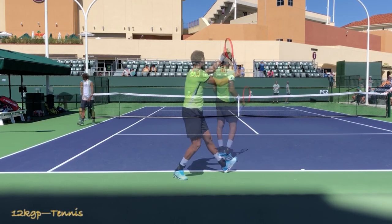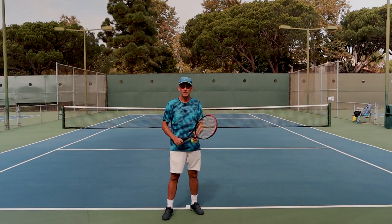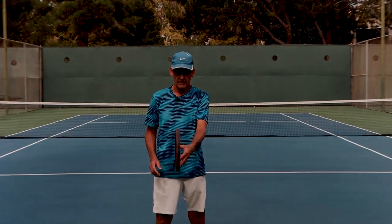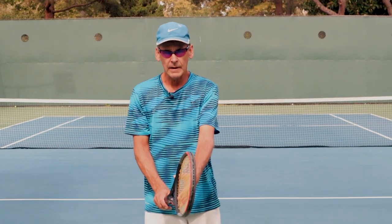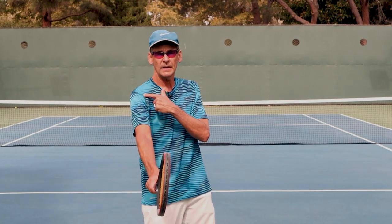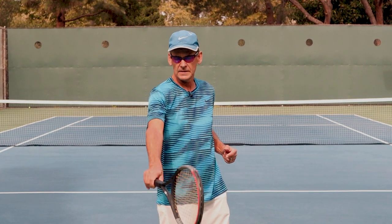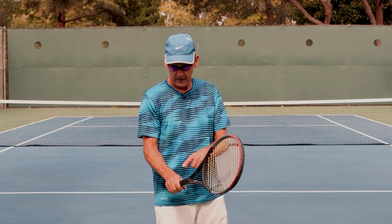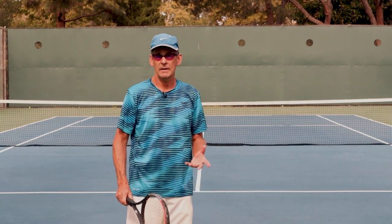I go into greater detail in other lessons here on YouTube, but the continental grip is where you place the hand literally on top of the racket. I've got the racket in a vertical position, my hand coming down in a horizontal position, and my hand's going to sit right on top. The end result is I'm going to produce a straight line from the tip of my shoulder to the end of the racket. Right on top is what we would call a neutral continental grip, where my index finger knuckle is on the first bevel to the right of the top of the handle.